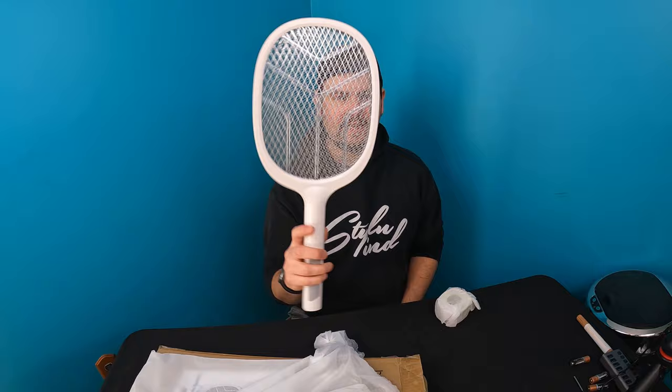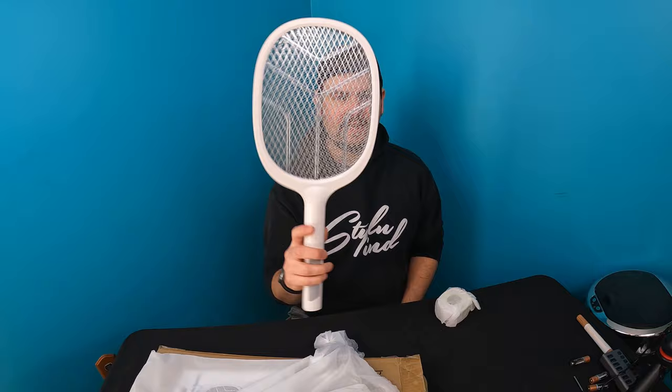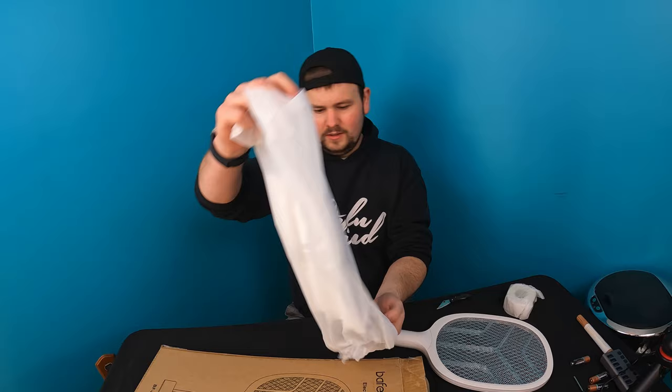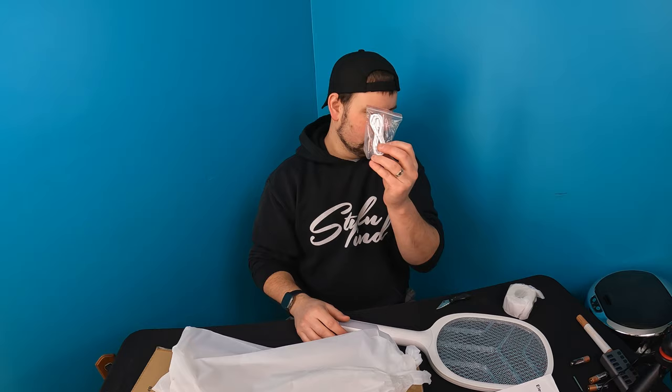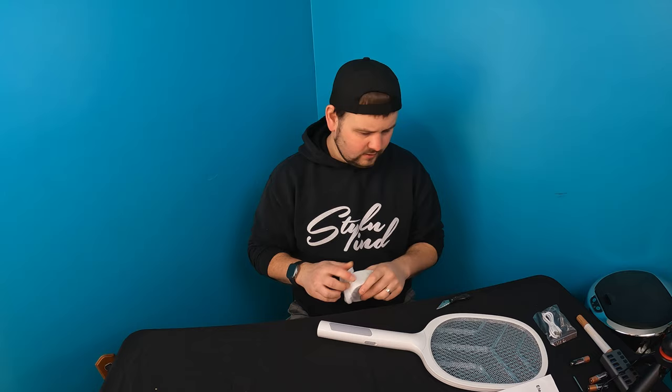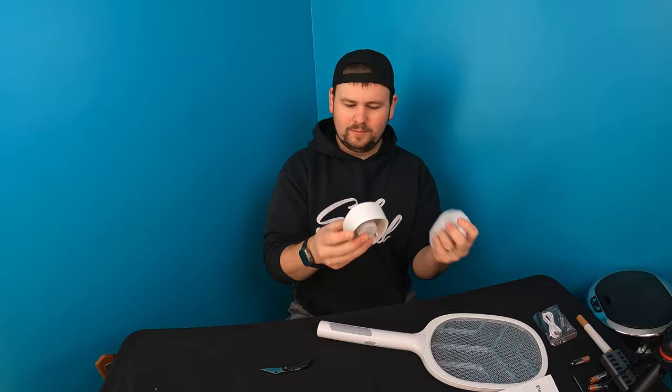So it looks pretty much like a tennis racket. Obviously you don't touch this with your hands when it's ready to go. Let's see what's inside — they provide us with a manual power cable for charging. I believe that's it, and we got something over here. Man, they taped all this stuff up — I don't think they needed that much tape. All right, so this is the little stand for it, so you just place it in here and it stands up just like this.